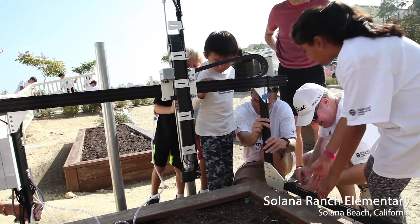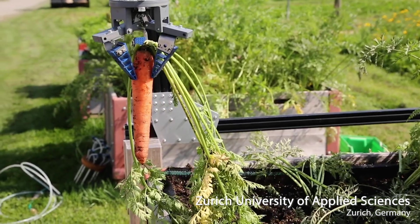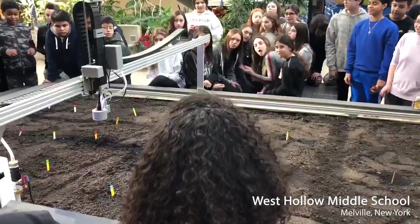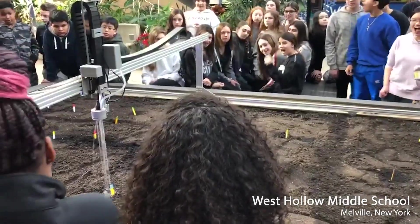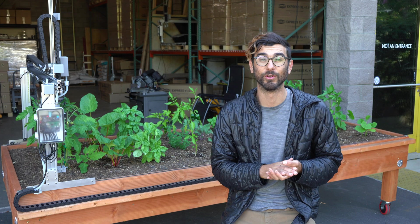Whether it's an elementary student's first time working with a real robot, or a graduate student developing the next innovation in agriculture, FarmBot is positively impacting thousands of students every day. We look forward to continuing to work with schools and universities to accelerate learning and provide educational opportunities in STEM, robotics, agriculture, and research.